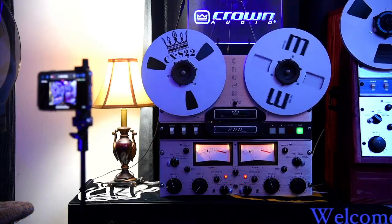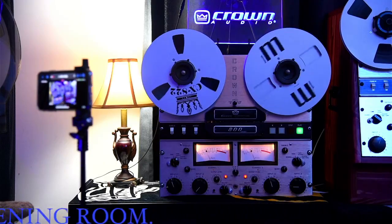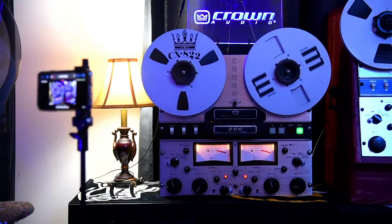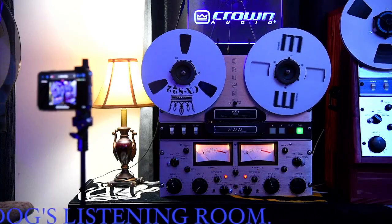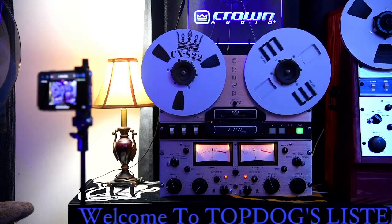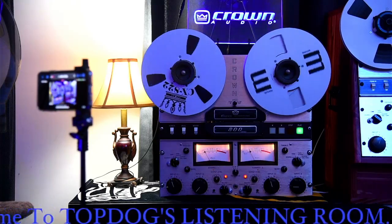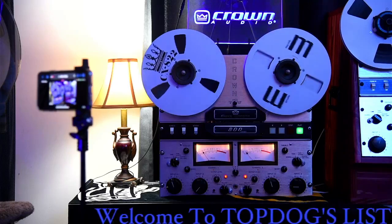What's going on everybody, you got the Top Dog here with another edition of the listening room. I've been trying to do this video all week but we finally getting around to it. We're playing some Earth Wind and Fire today here in the Top Dog's listening room. After my last video I wanted to do a video on one of my girls, so I'm doing it on the Crown CX822 that you see on the screen. I kept getting interrupted earlier in the week so I'm giving it another shot today, keeping everything quiet in the listening room.